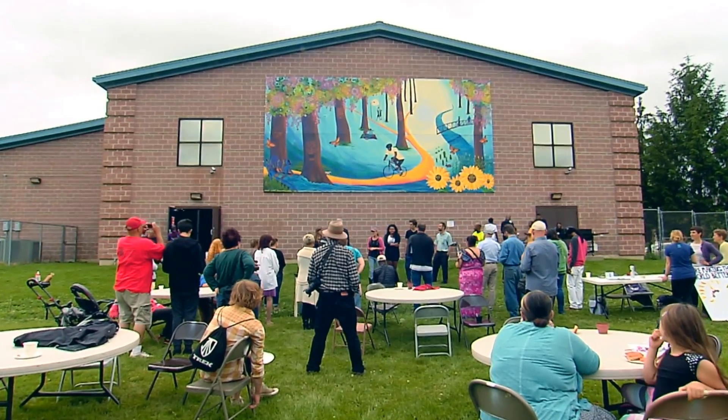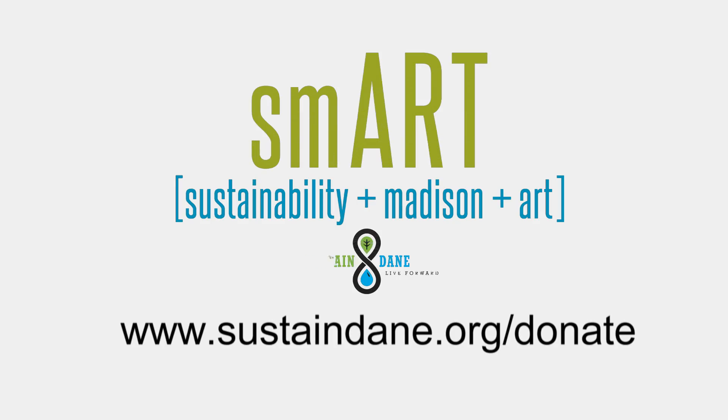Sustained Dane is getting us there, but we can't get there without your support. Please donate now to help us bring SMART to more neighborhoods.